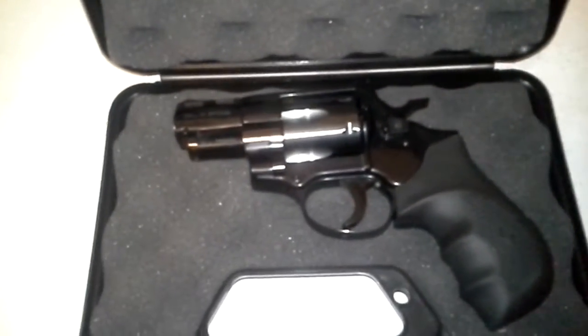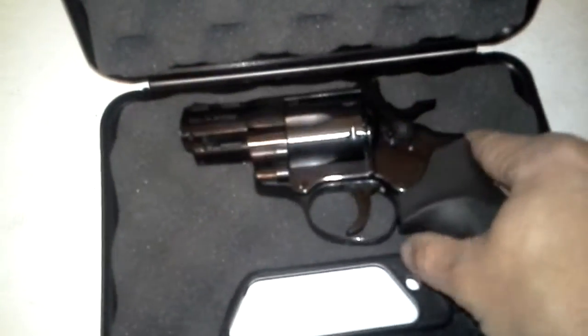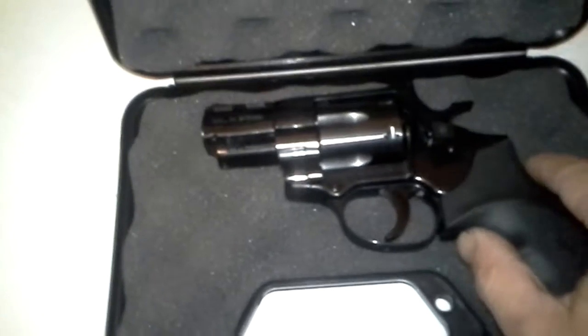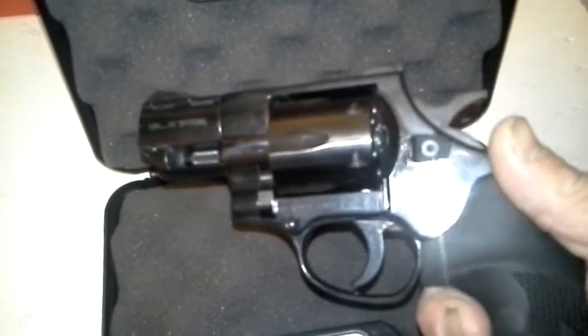So this is the EAA Windicator .38 Special — six-shot revolver. I think it weighs in around 26 ounces. It's a little hefty, but $280 for this thing, I couldn't say no.